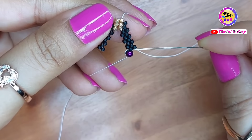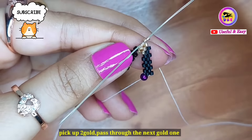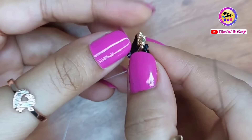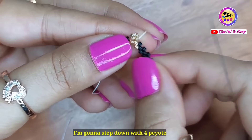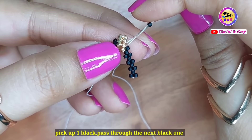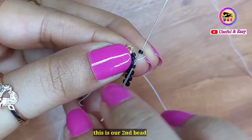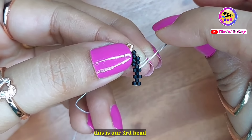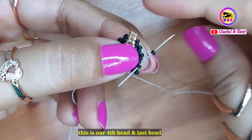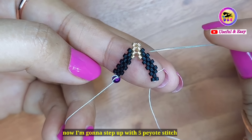I have completed five peyote stitches upward. Now for the middle part, pick up two golden beads and pass through the next golden one. This will increase the row. Now step down with four peyote stitches — pick up one black bead and pass through the next black one. Continue for the second, third, and fourth beads of this row.